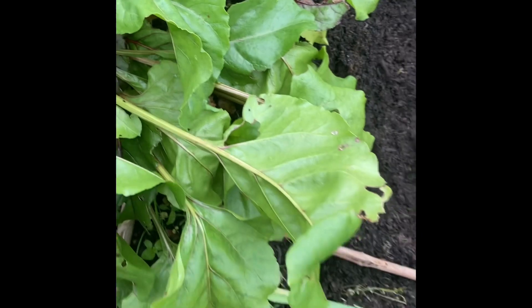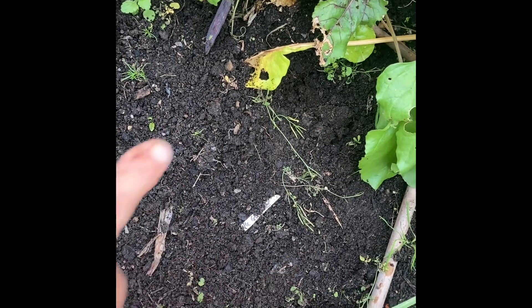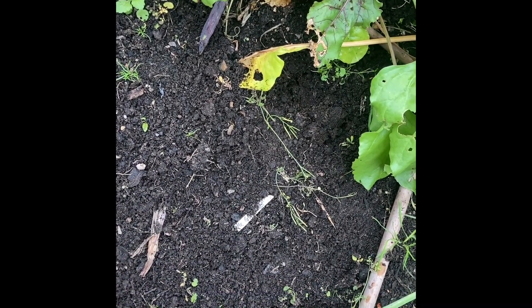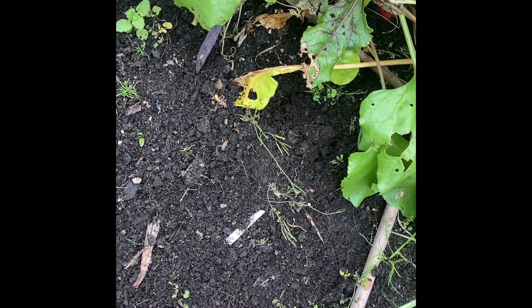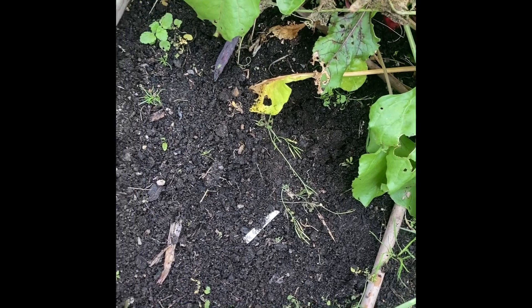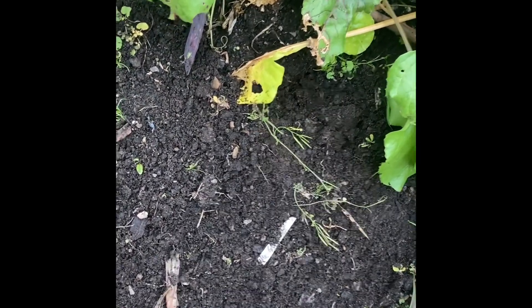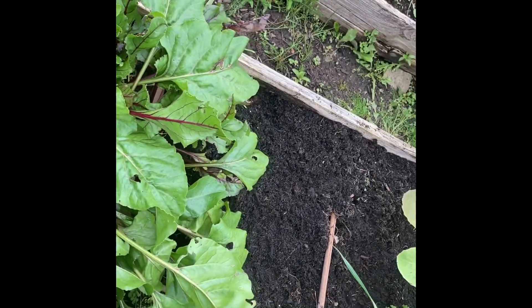Oh, there's a gap here too. I think I'm going to plant some oriental greens in here — maybe something like rocket, or maybe some radishes which like the cooler weather. I think I might do the mooli radishes, which definitely do better in the cooler weather. So I've got a space there to fill, and a space there to fill.